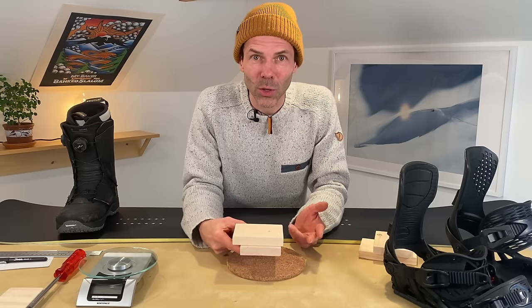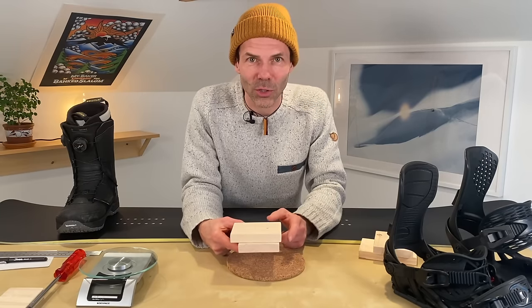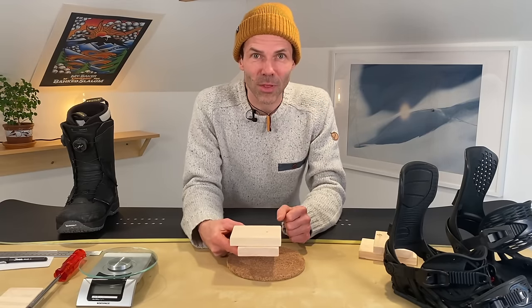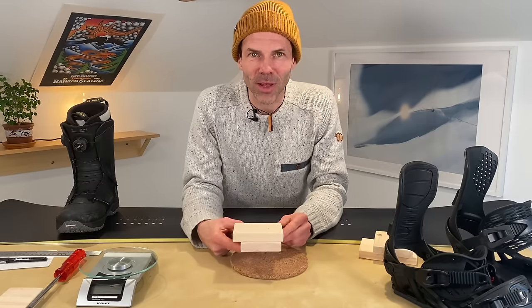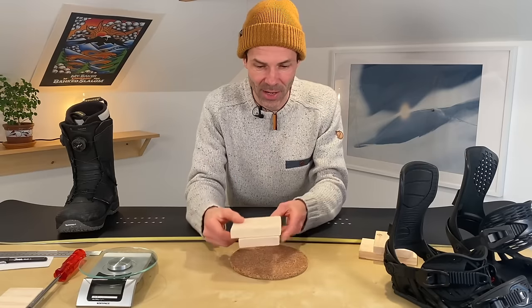So the first thing people will notice is booting out on their toes. The old euro carving trend where people do one single carved toe turn with their whole body in the snow quickly gives the impression of too much toe drag. And because you can't see your heels, this is how you end up with more heel drag.